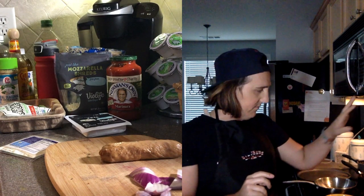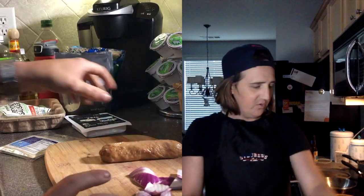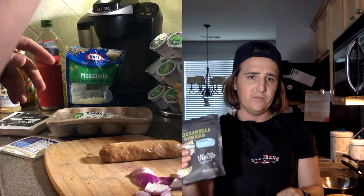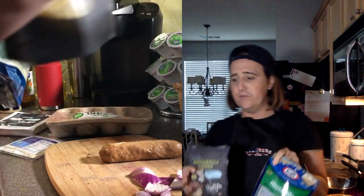So today I am going to use some marinara sauce, some onions, some beyond sausage. I like feta cheese and I'm trying this Bio Life cheese. I'm also using Bio Life shredded mozzarella and some regular mozzarella. The whole point of this video is to kind of make it so you can see the difference between a vegan pizza and a regular pizza.